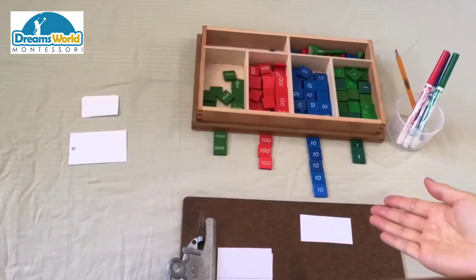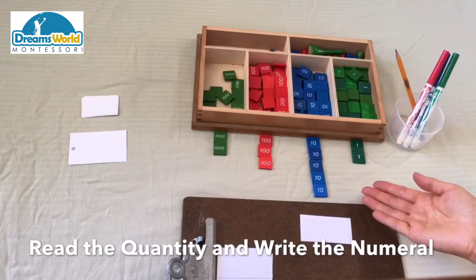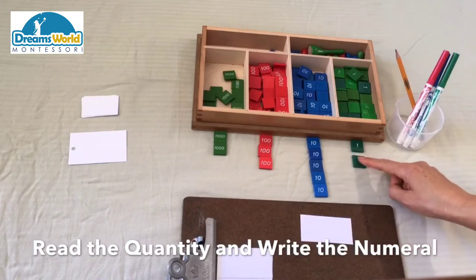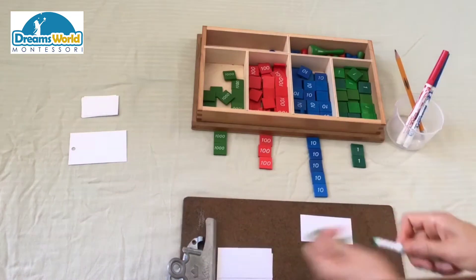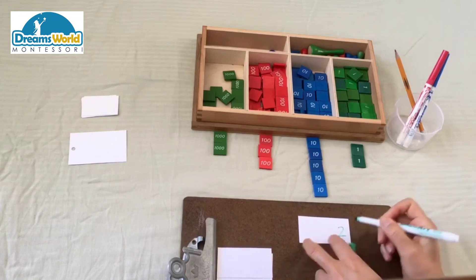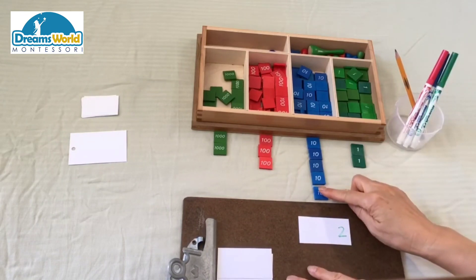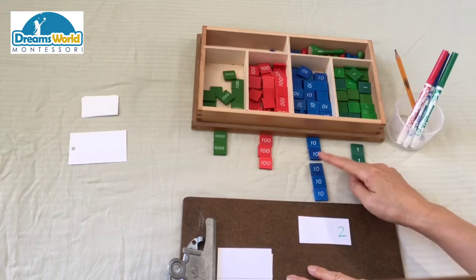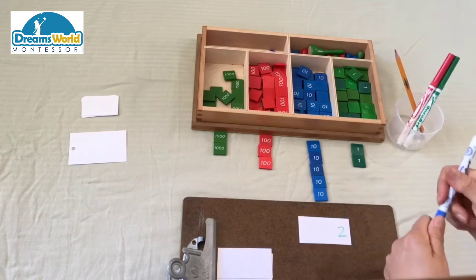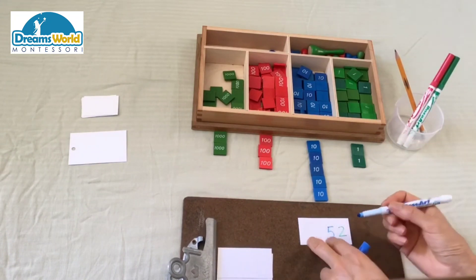Now let's practice with the stamps and write the numeral on the paper. One, two units — we're going to use a green marker to write two at the units place. One ten, two ten, three ten, four ten, five ten — we're going to use a blue marker to write five at the tens place.